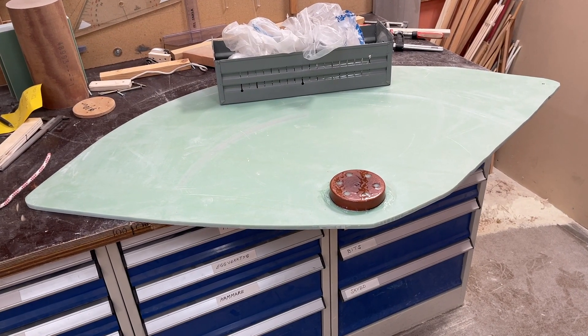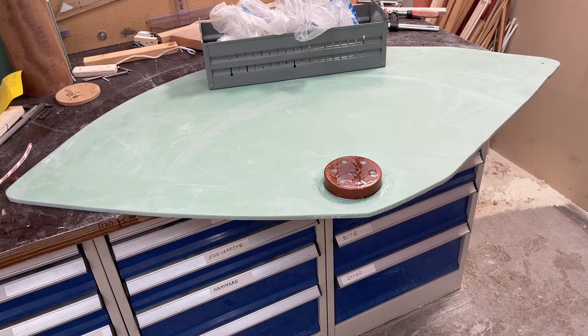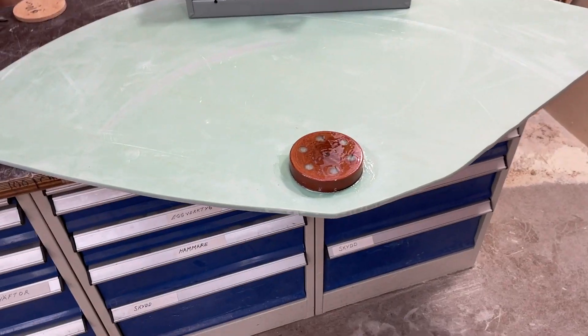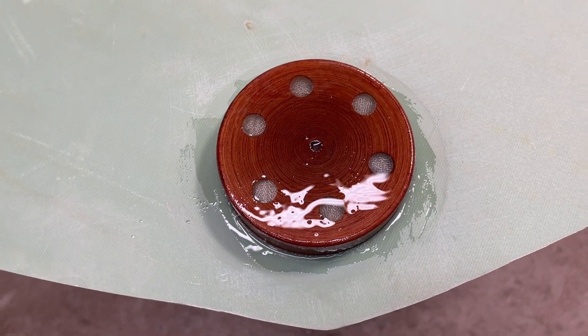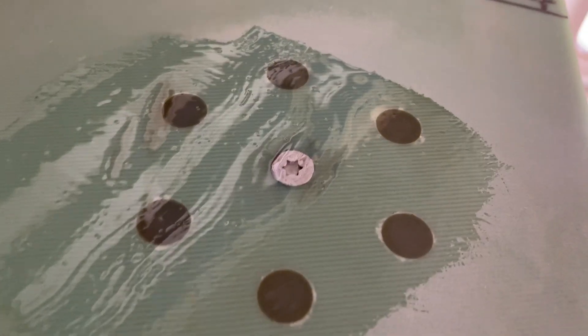Hello friends, this is Irvin, and this is the center board, and here is the disc. And now it's got the top one, and the bottom one also has some epoxy on.